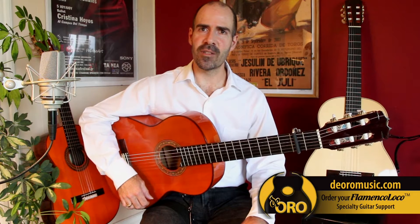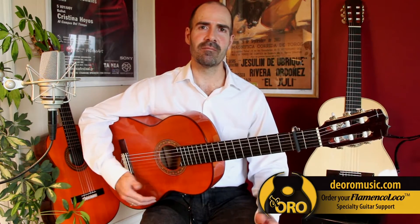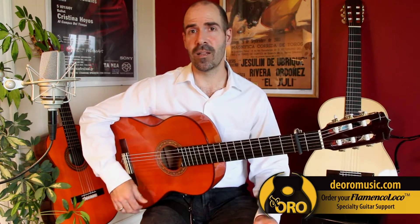The practice schedule of a flamenco guitarist is very demanding, so you can sit with the guitar in your hands six, eight hours a day and come out of it with your body feeling well.